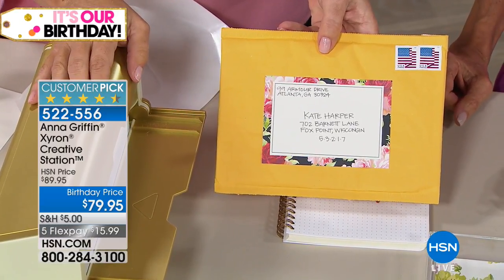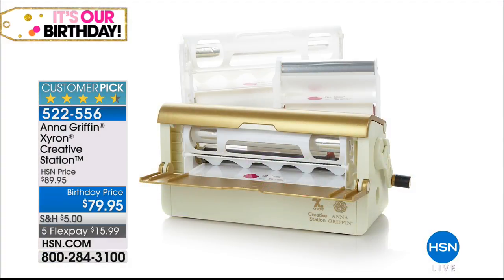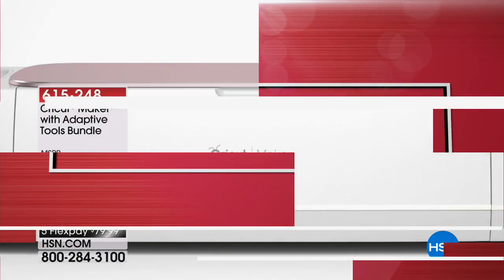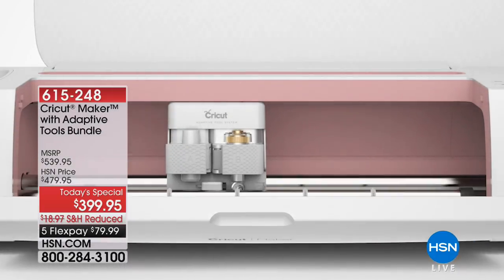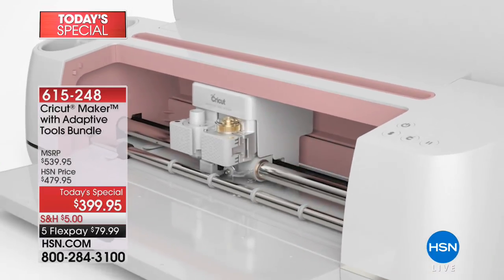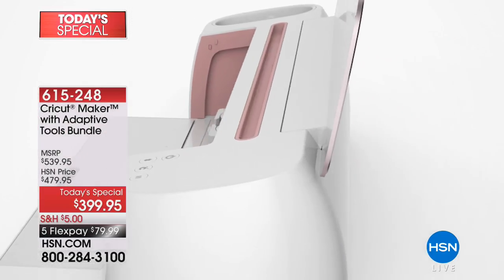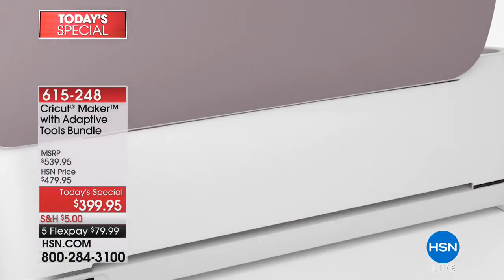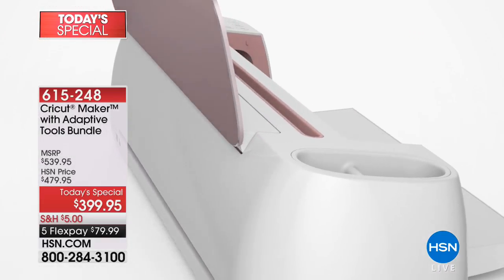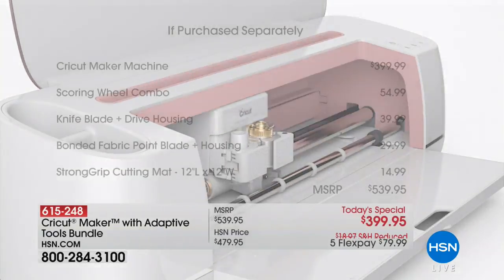This full-on sticker goes right on when you're ready to mail. This is a customer pick at 4.5 stars with ten dollars off for our 41st birthday here at HSN. Coming up toward the end of the hour — start dialing now — it's the best value we've ever had on the Cricut Maker. This is truly the industrial unit, the top of the line, completely re-engineered, that will literally cut anything at all.